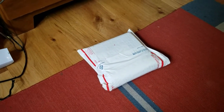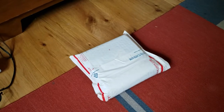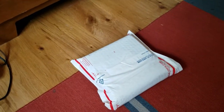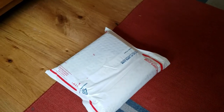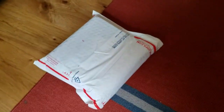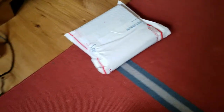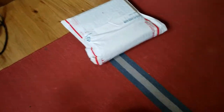Hey guys, I got something in the mail today. You can probably already tell what it is by the title, but I'm going to unbox this for you. It's been a little while since I've done an unboxing, although I am trying to come back with those now that the pandemic is finally nearing the end, hopefully.